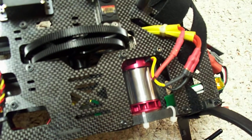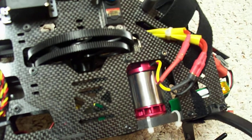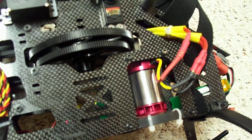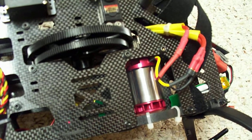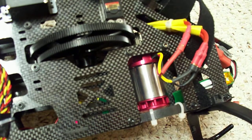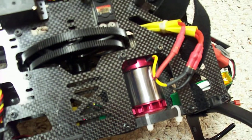The motor performed on par with an Align 500L motor. I had received the 500L motor from a friend of mine who's got a 500 and hadn't been flying it, so he let me test it. After that, I compared it to this motor, and this motor compares pretty much on par with the Align 500L motor.